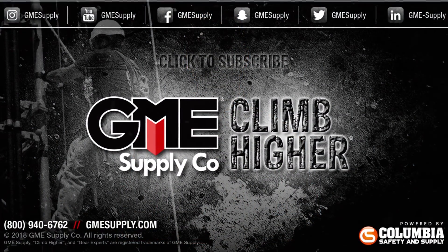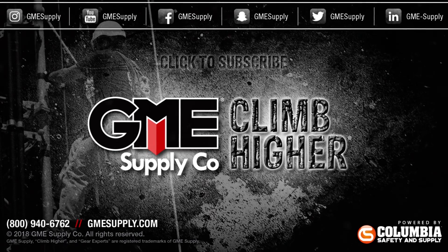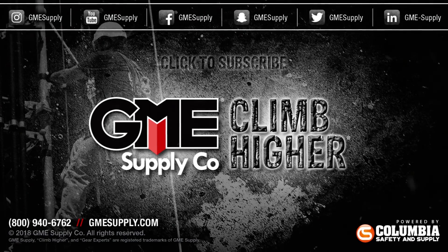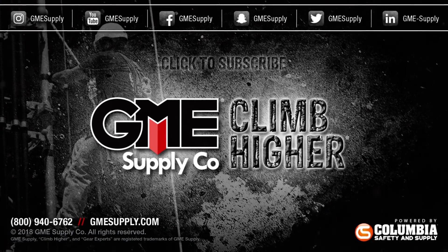Visit our website for these Petzl headlamps and other work lighting solutions at gmesupply.com. Also, subscribe and follow us on social media for our latest updates, promotions, and giveaways. And be sure to listen to our bi-weekly podcast, Gear Up with Gear Experts, a show dedicated to all things at height. Find it at gearexperts.com or anywhere you listen to podcasts.